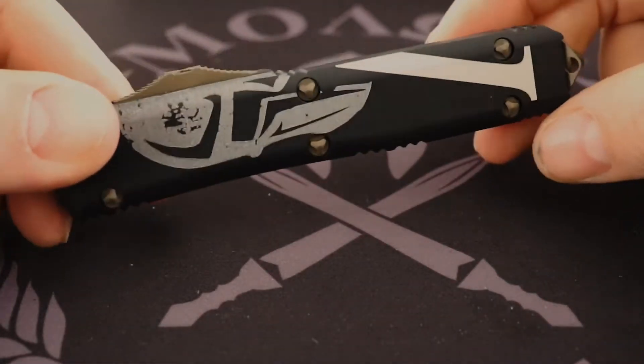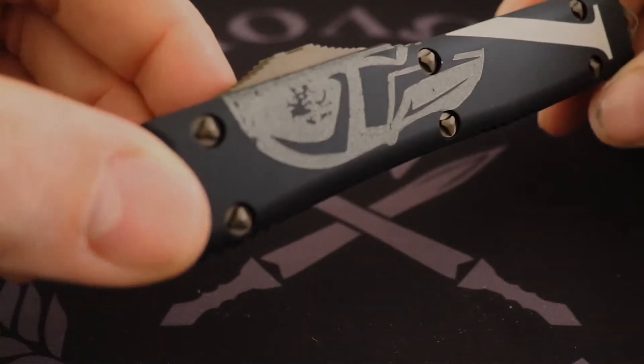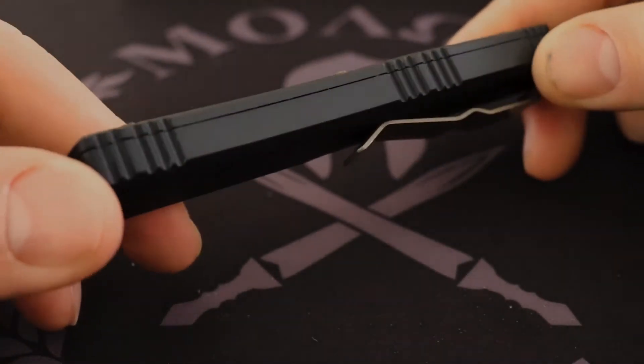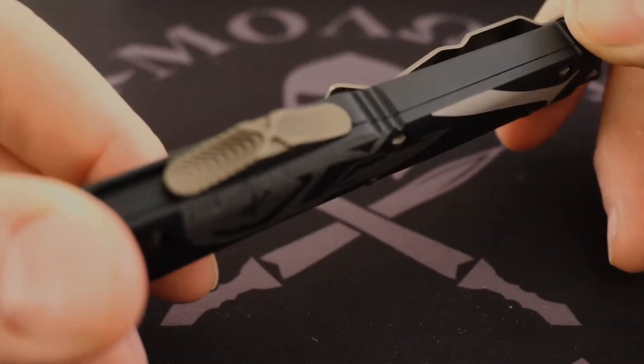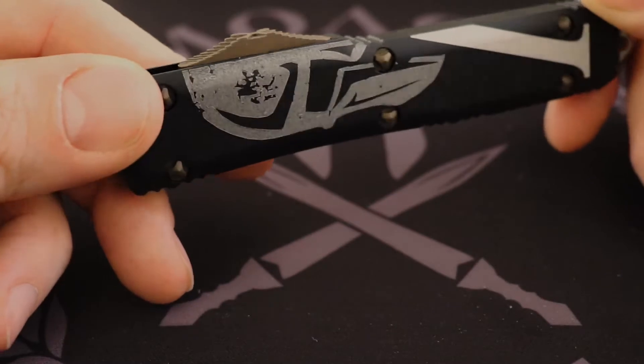It was done very, very nicely — all their proprietary screws are bronze as well, and it just looks really, really good. Just another really nice one to add to the collection.